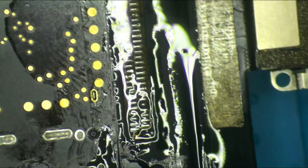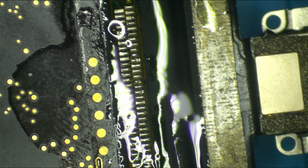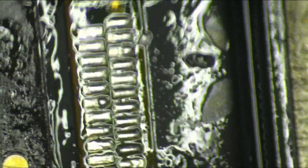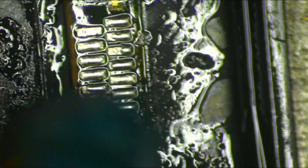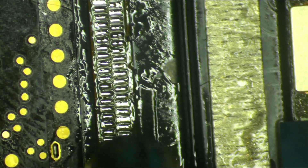Now that we've tinned up those pads, I'm actually going to start properly smashing it with some heat. I changed my mind — we're coming in at 355 degrees, 90 air. I'm going to get in real close so you guys can see the action. Look at that — they're going liquidus. That's what we want to see.